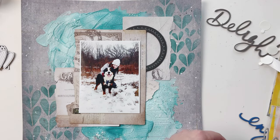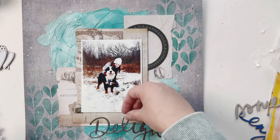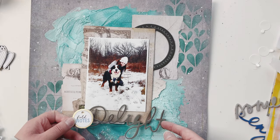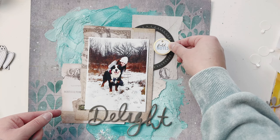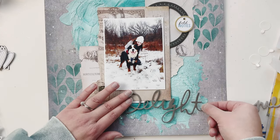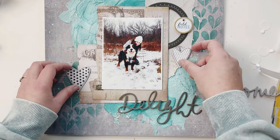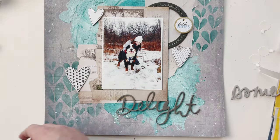Now I'm applying my main piece — the picture of George and I — with some foam dots. This is kind of the base. I had this sticker I really liked called 'field notes' because we were in a field, and then the word 'delight' looked really pretty. I felt the blue was a little too different from my actual layout, so the gray background works better.